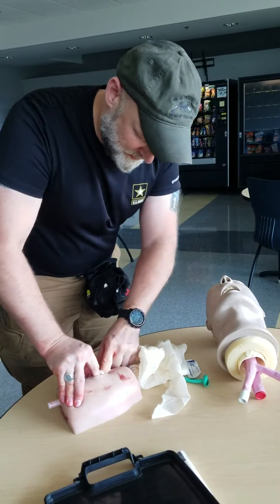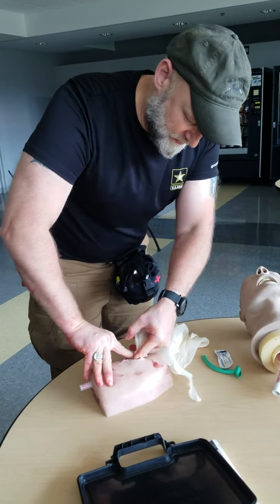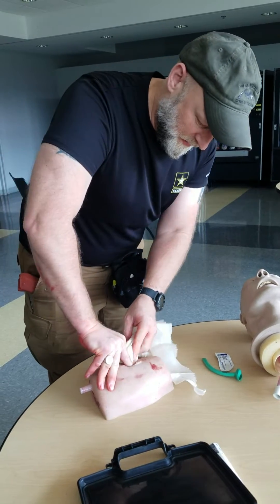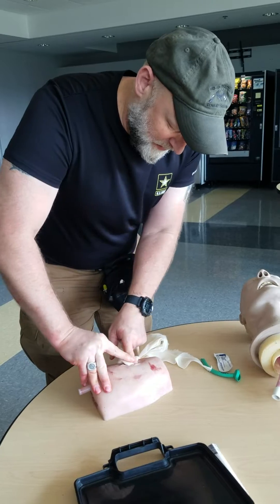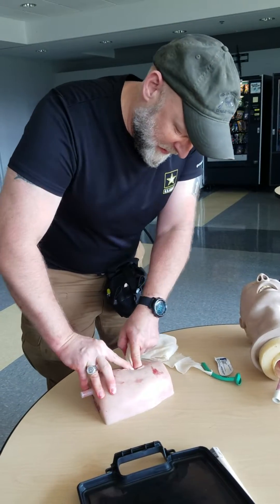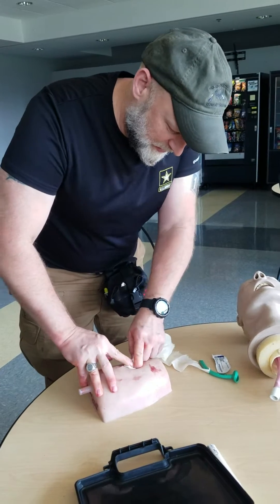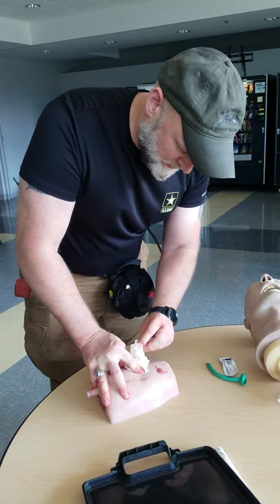Finger over finger towards the heart, keeping direct pressure. If I can't get it all in and there's excess, just keep it on top of it — pull it right there on top.